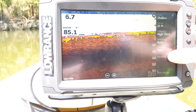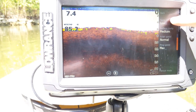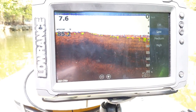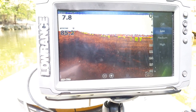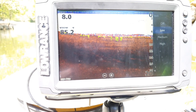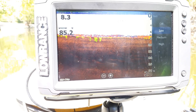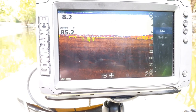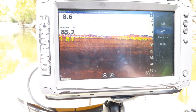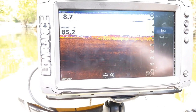In the Advanced menu, the first option is noise rejection, which defaults to low — that's the option I'd normally recommend. It filters out interference, so if you're getting black lines on your screen because you're running two transducers — say one at the front and one at the back — increasing this number will help filter that out. It also helps if there are a lot of other people running sonar nearby or you're getting interference from your motor.